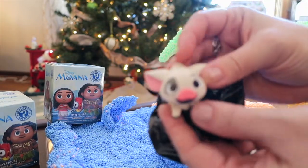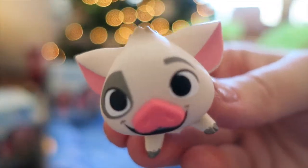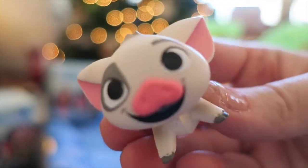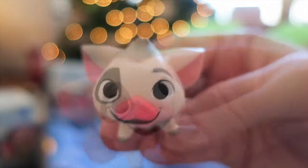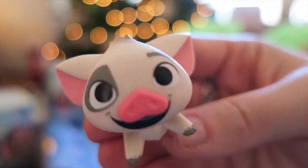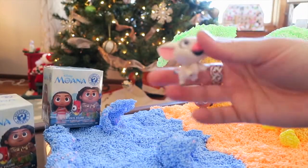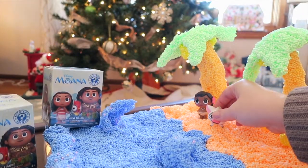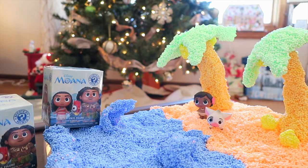It's little Pua! So cute - we're doing really good so far. Pua has a little pink nose and a little Pua tail. I would honestly be happy with just these two. We'll put Pua next to baby Moana - they're both standing on Montanui.